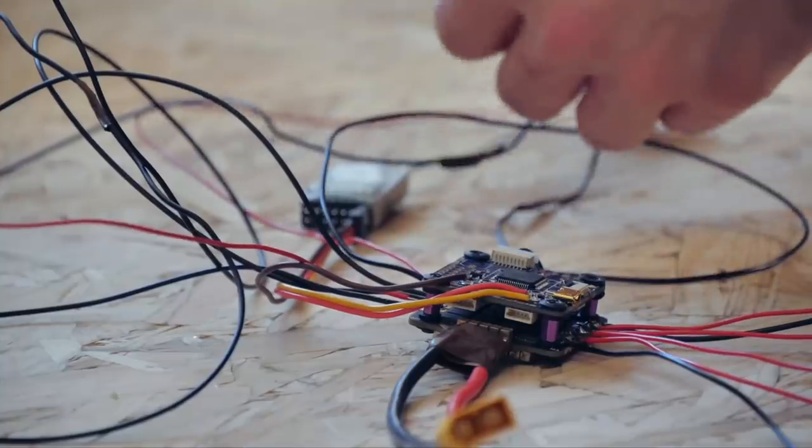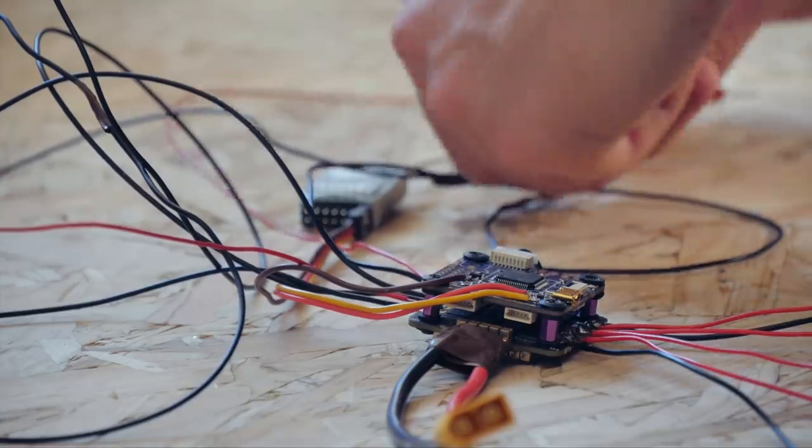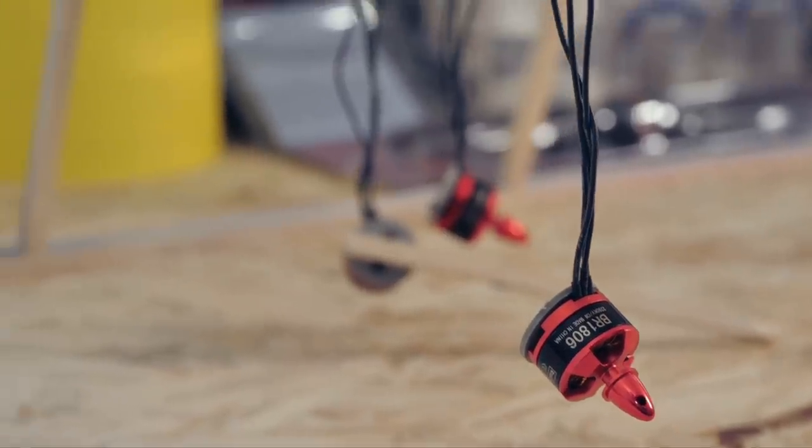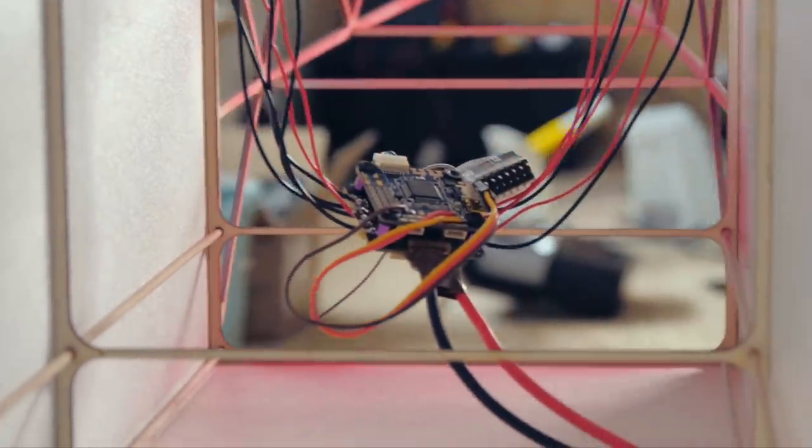The last part of the helicopter I wanted to build before doing a first test hop was the control system. This system would use drone motors that would not contribute to the lifting force of the helicopter in any significant way, but would simply react to attitude changes to keep the aircraft locked in a hover without it drifting off course and crashing.